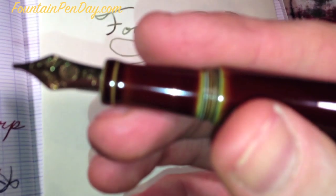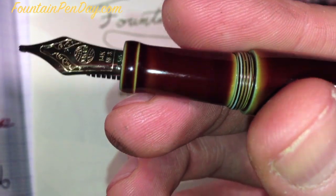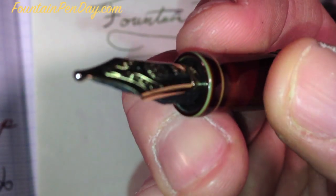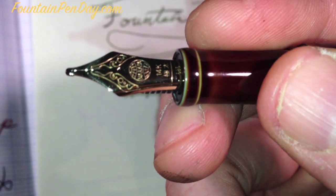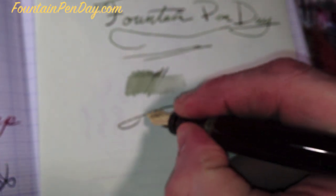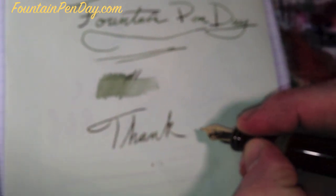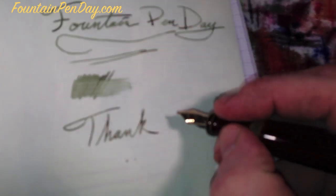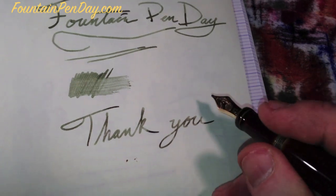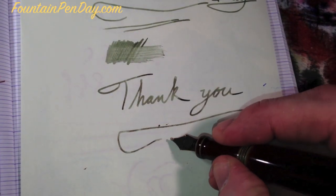Let me get a nice close-up here. Look at what a beautiful pen. Last words on this: the nib cannot be easily removed by the end user. I mean, it can be, but John is the one who would do that for you. I've never seen or heard of anyone who has done it themselves, so changing the nib out on your own is not something that's readily done. Thank you for watching and see you again soon.